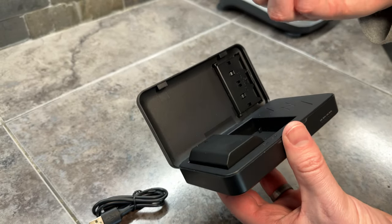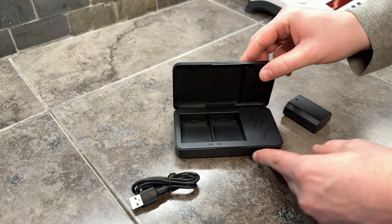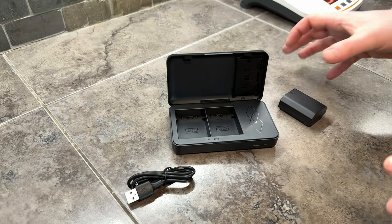You have your batteries all in one spot. When you're ready to use them, you just pull them out and you're good to go. It's a really handy little kit if you're looking for extra batteries and a little portable setup.